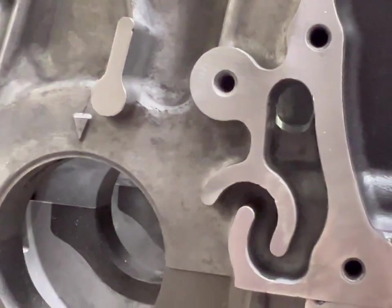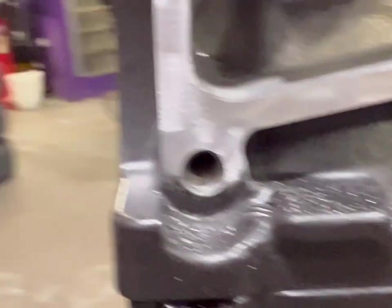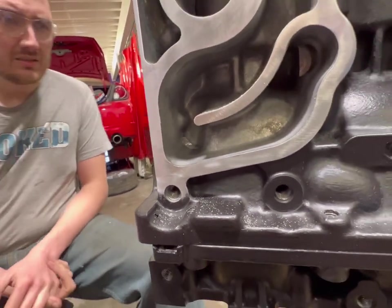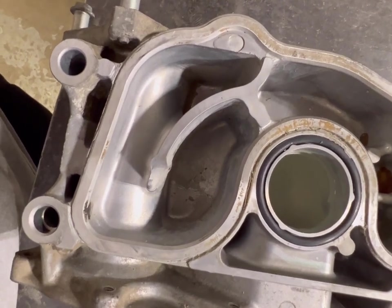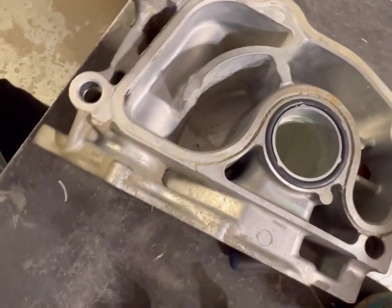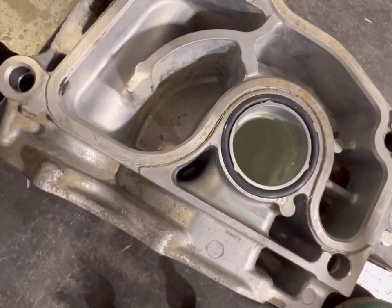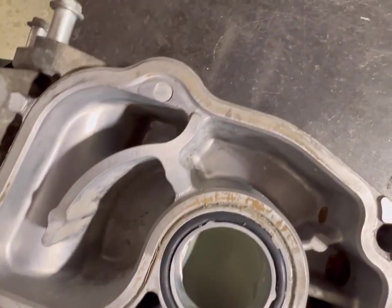There you go. Make sure you thoroughly clean all the metal shavings you've created out of your engine. Looking at the PCV passages on the backside of the water pump and thermostat/PCV coolant housing here, they're very large, matching up with the passages on the block.